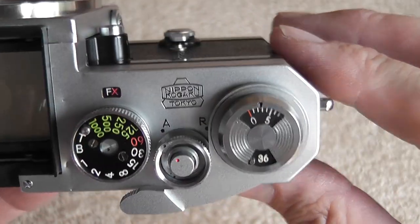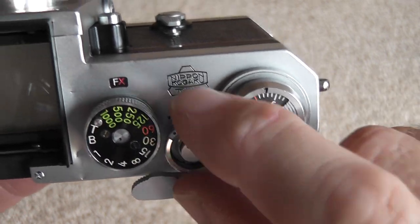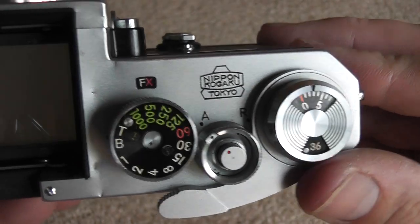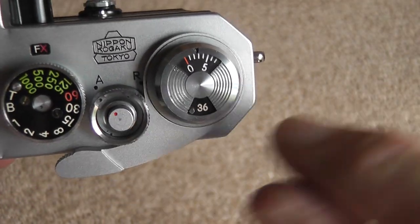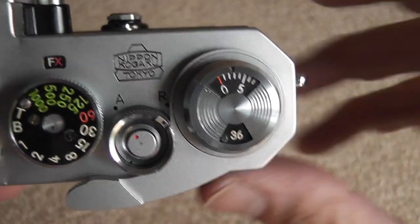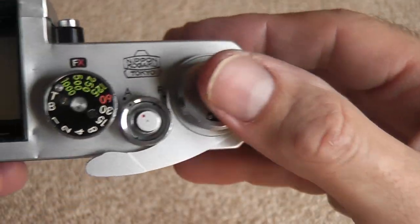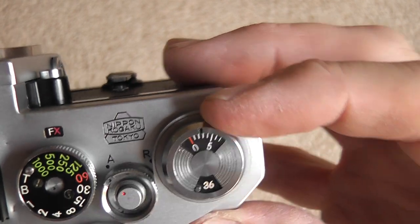This is the shutter release button itself — it's got a little red dot which I'll explain the function of shortly. Around the shutter button you have a little selector for A or R. A is for advance, which is the normal film advance when you're taking pictures, and when you get to the end, or for multiple exposures, you can set it to R which releases the sprocket inside so you can rewind the film.